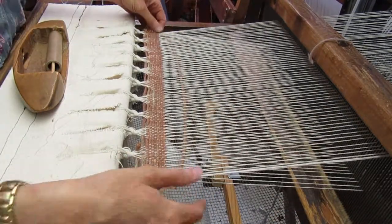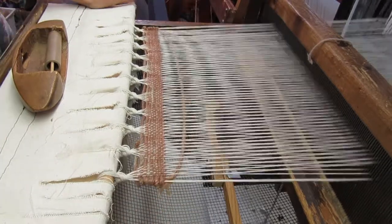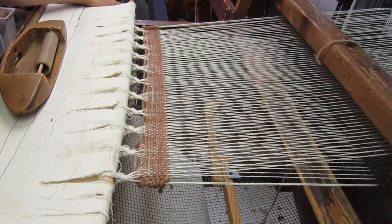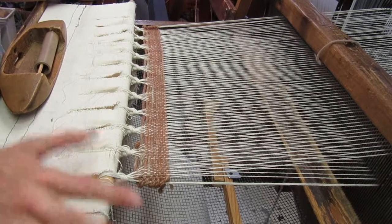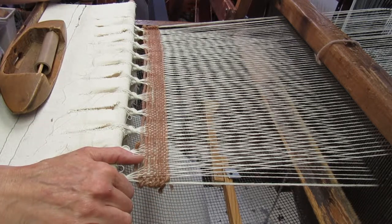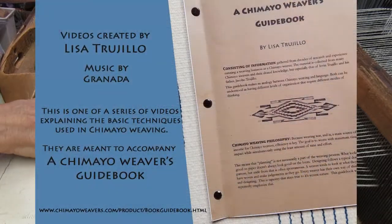And that actually works really well. So now I've got it spread out, evenly distributed, and I'm ready to start weaving with the actual yarn that will be a part of whatever I'm weaving — my first piece, after tying onto the apron. So, let's go.